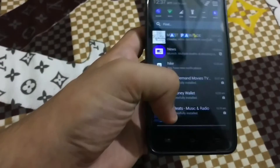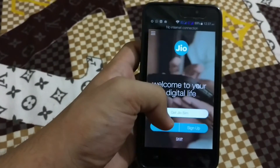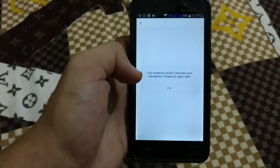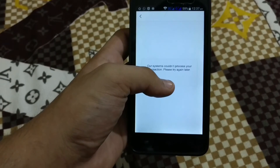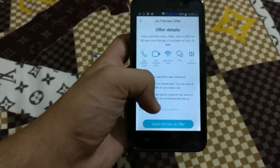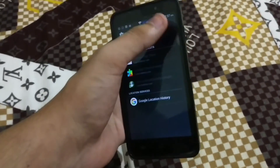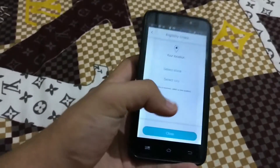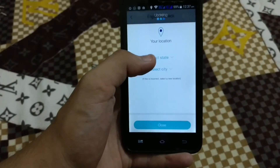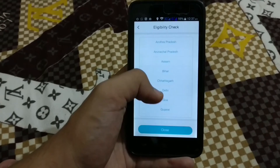Now I will connect it to Wi-Fi again. Get Jio SIM. As the process needs internet, we need to do it. Agree and get Jio offer. Select your location. It doesn't matter if you have selected any other location — you can redeem your coupon code in any city. Even if I select somewhere I do not live, I can get this offer in any city once I get the coupon code.